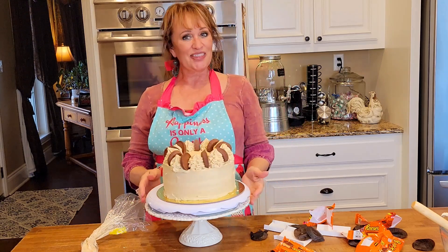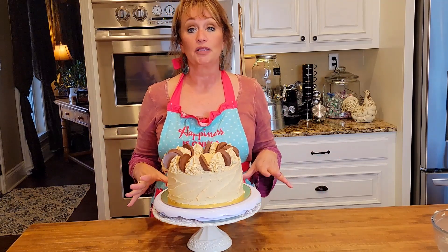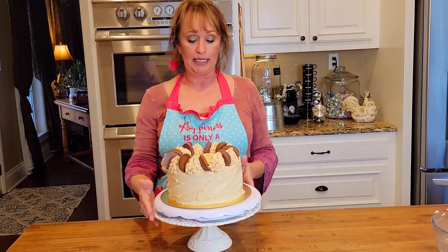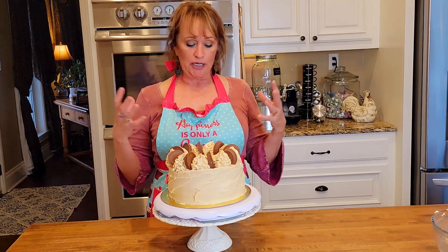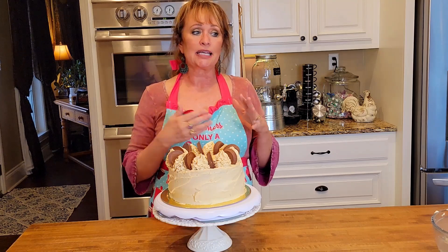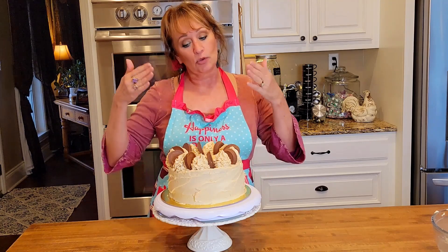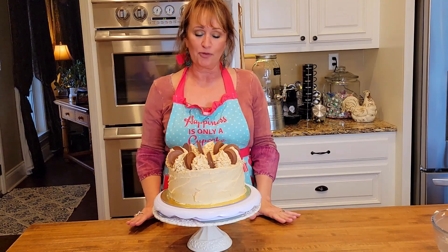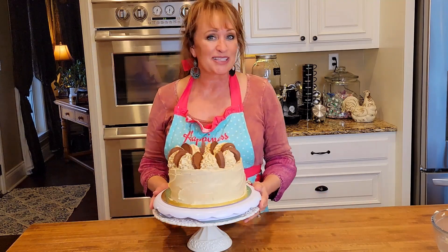What do y'all think? I'm going to box this up, cover it overnight, and put it in the refrigerator. I love to make my cake the day before — then I put it in the refrigerator and it totally gets set and kind of becomes one, so it will travel better and actually slice and cut better too. I will see y'all next time — y'all go make this beautiful cake!